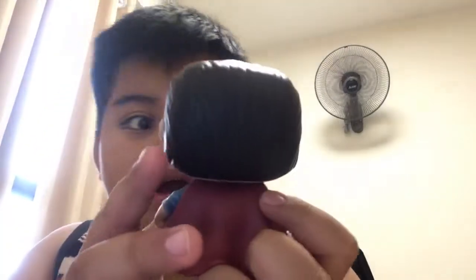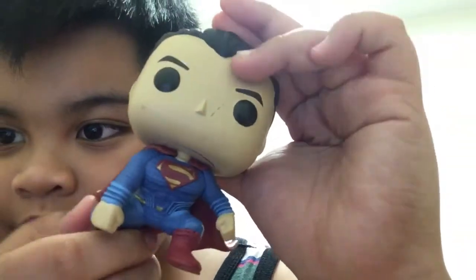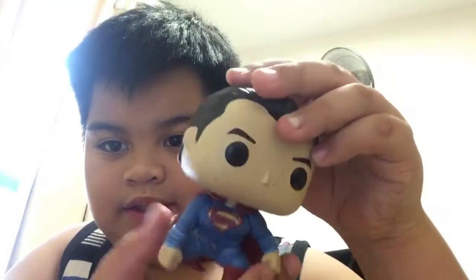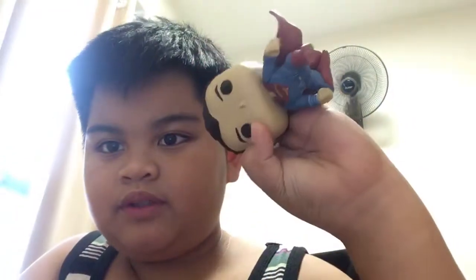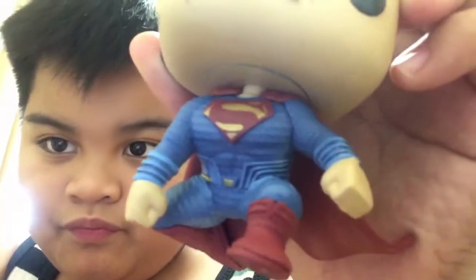We have Superman. Here we have his eyes. I don't know why he has a scratch. Maybe something happened. And here is his body, and his head. And behind — just that one. And that's it. And he has the Superman logo — his details.